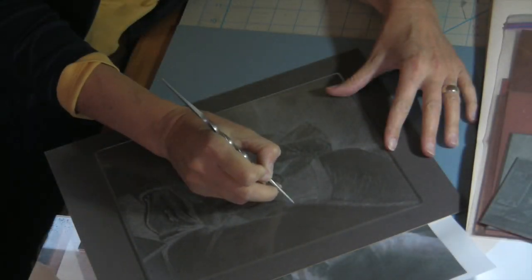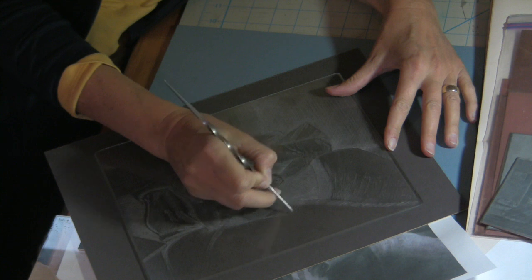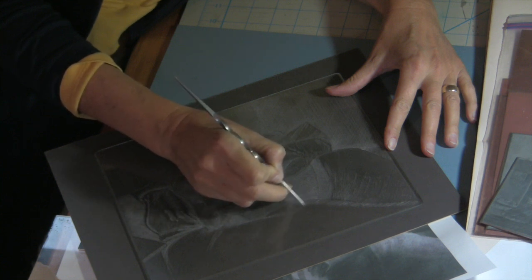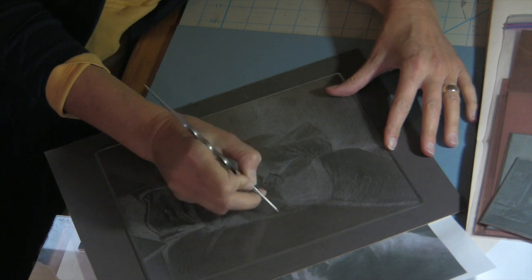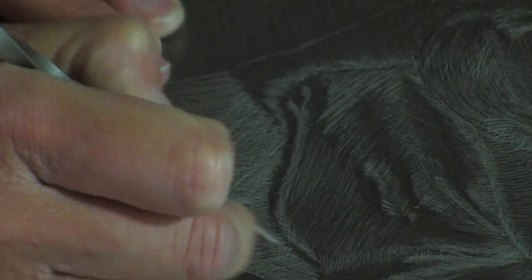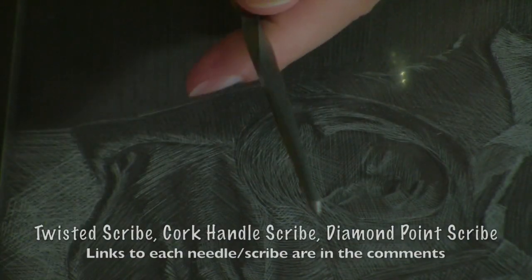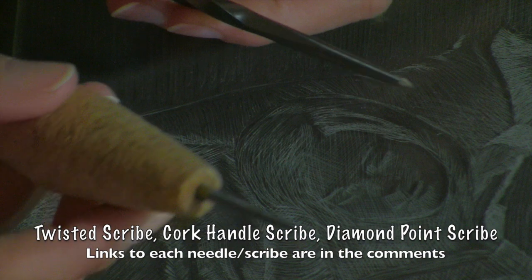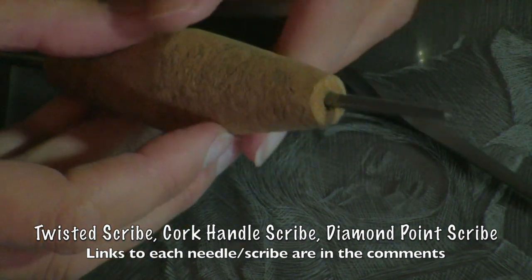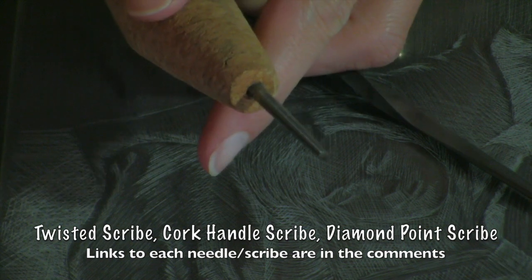Each line engraved in the plate is a trough that will hold ink. Lines that are incised close together or in a crosshatch pattern create a lot of tooth on the plate. By tooth I mean rough patches which will hold a lot of ink and result in printing some nice darks. I used three tools on this plate and I've put links to each of them in the comments below. Here we have a twisted scribe, a cork-handled scribe, and a diamond point scribe.